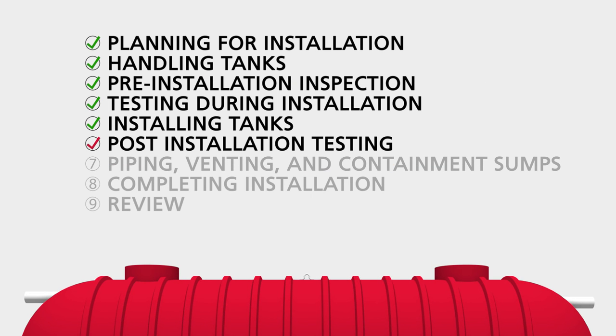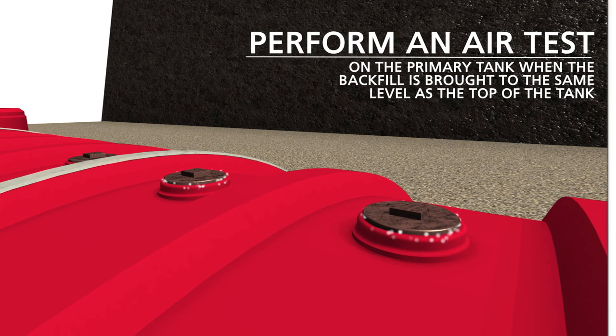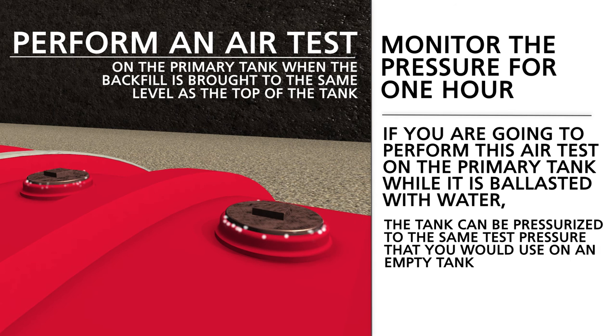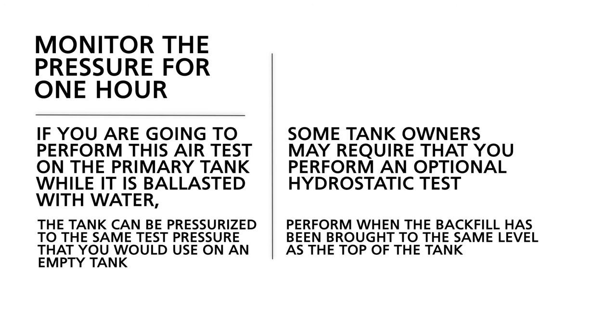Section 6: Post-Installation Testing. On some tanks, you will conduct an air pressure test of the primary tank when backfill has been brought to the top of the tank, soaping just the fittings and manways at this time. Monitor the pressure for one hour. If you are going to perform this air test on the primary tank while it is ballasted with water, the tank can be pressurized to the same test pressure that you would use on an empty tank. Some tank owners may require that you perform an optional hydrostatic test when the backfill has been brought to the same level as the top of the tank.